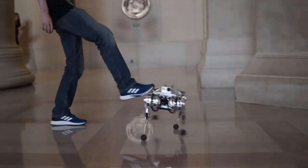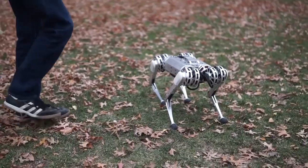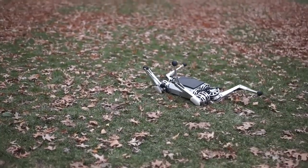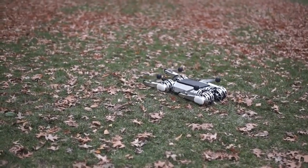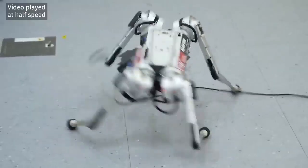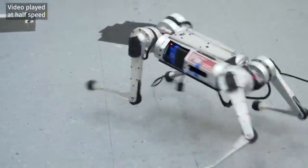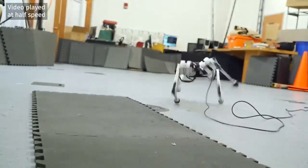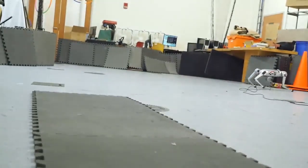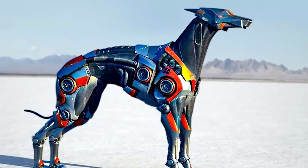The robot can also trot over uneven terrain about twice as fast as an average person's walking speed. Weighing in at just 20 pounds, the limber quadruped is no pushover. When kicked to the ground, the robot can quickly right itself with a swift kung-fu-like move. Perhaps most impressive is its ability to perform a 360-degree backflip from a standing position.